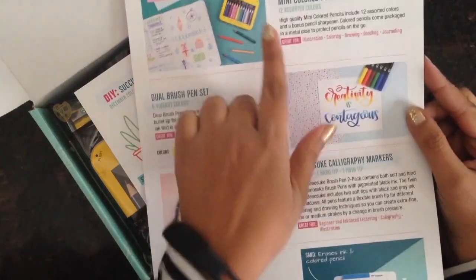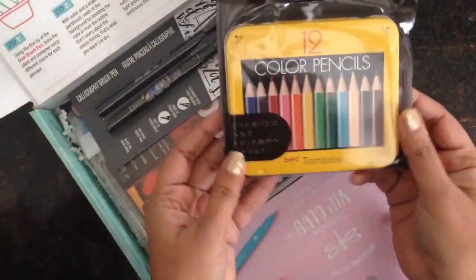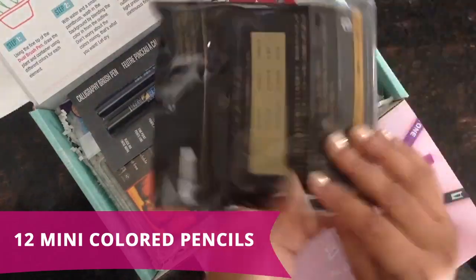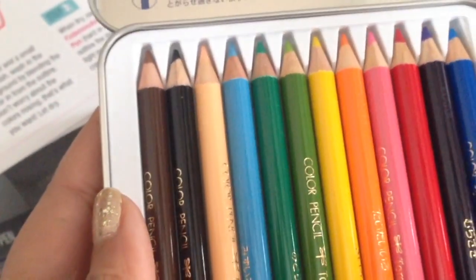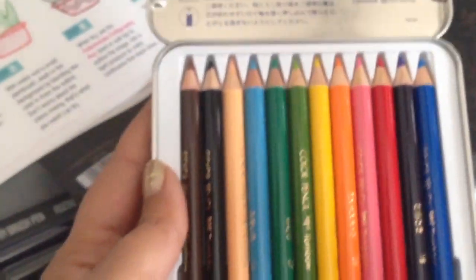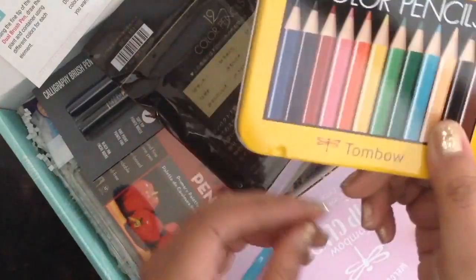There's a mini colored pencils set — oh my god these are amazing! So it's a small tin containing 12 colored pencils. I have to hide this from my daughter. When you open it, these are so cute. I love the colors and I also love that they have a little V so the pencils stay in place. This will be perfect to take on an airplane or on a road trip.